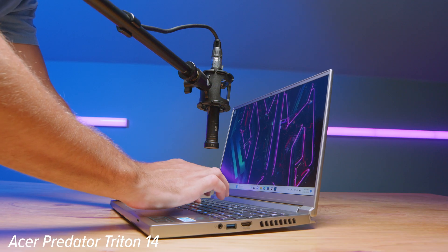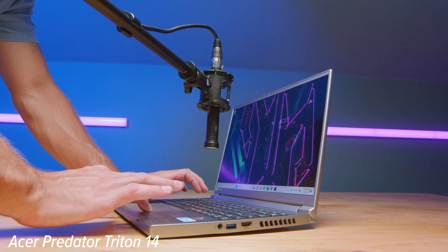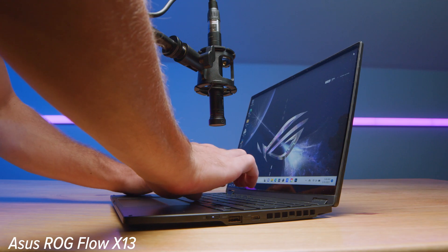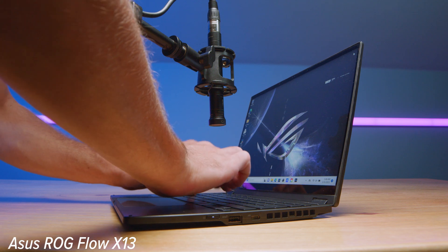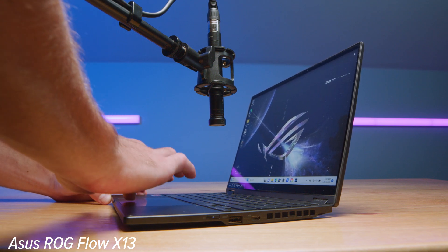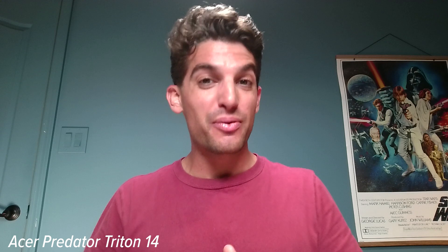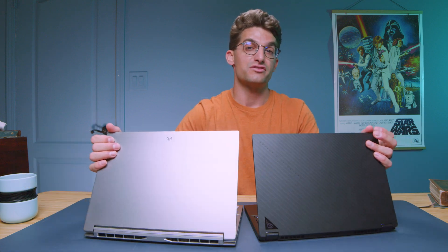Here's a quick audio sample of me using both keyboards and trackpads so you can hear what they sound like, followed by a sample of each webcam in use — the Acer Predator Triton 14 and the Asus ROG Flow X13 from 2023. And of course, here's an audio sample of both speakers.